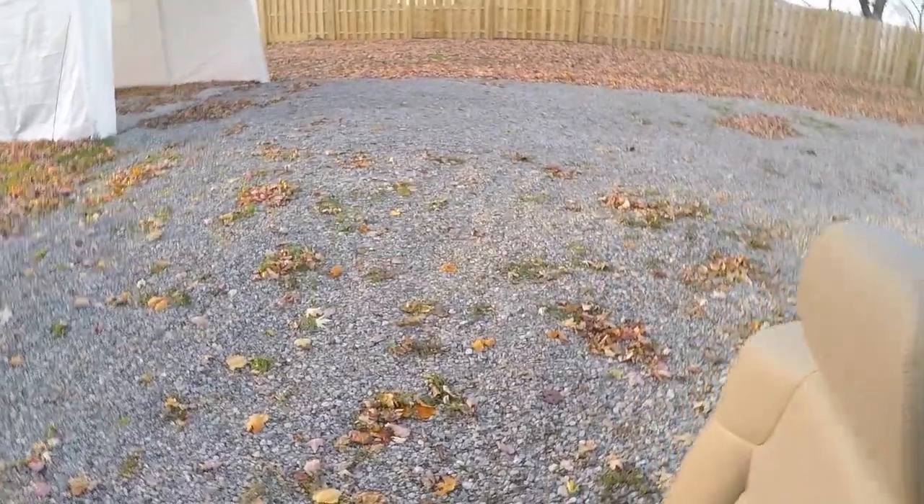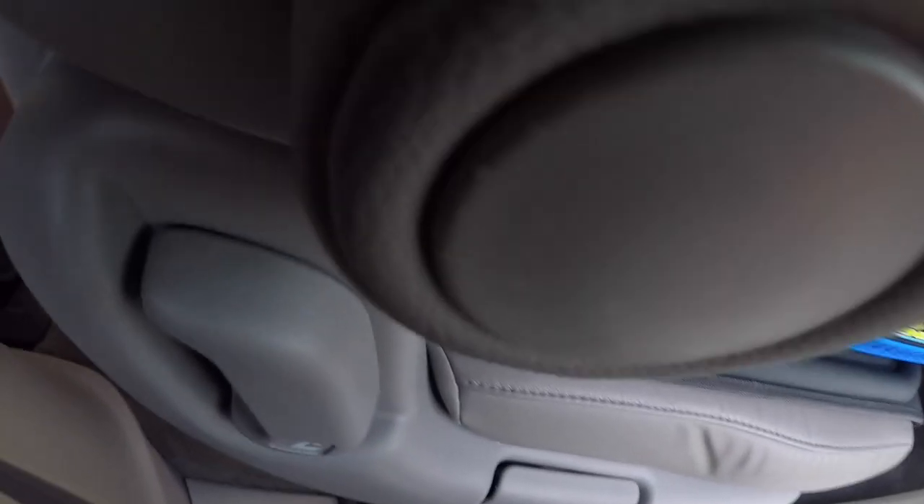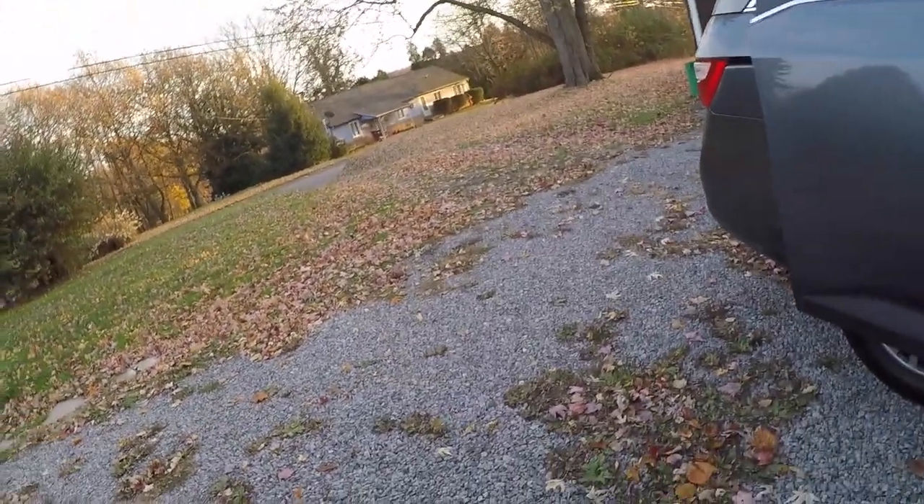All right, whoo, heavy chair! Alright, took that on the gravel. Lord Almighty, that's heavy. If you do this, don't underestimate the weight of these chairs. No one hit the van! Whoo, middle one should be easy — oh no, that ain't good.